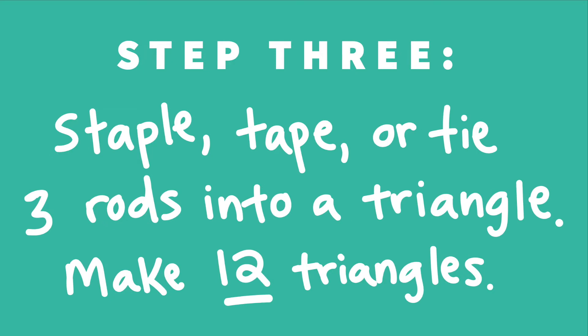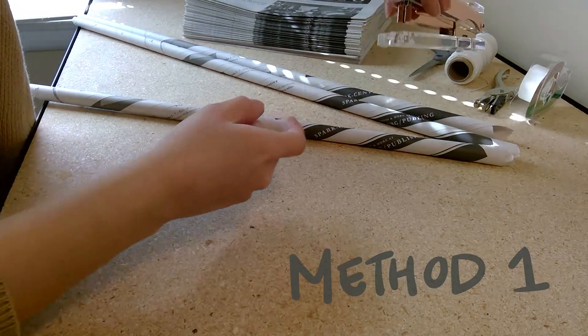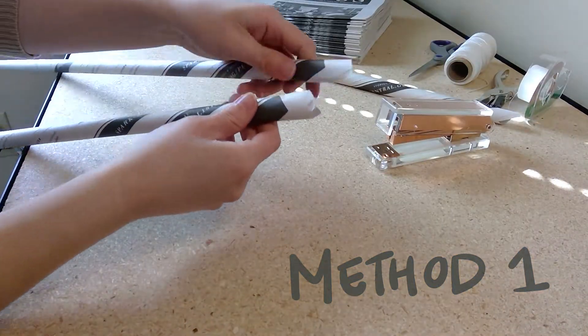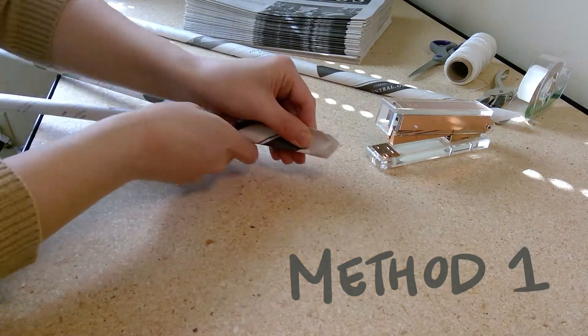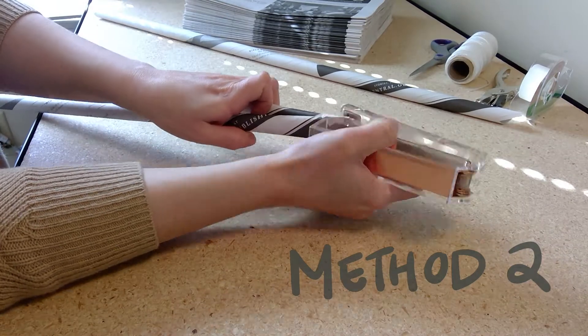Step three: we'll be either stapling, taping, or tying three rods at a time into a triangle shape, and we'll repeat this until we have 12 triangles total. If you have a stapler, I recommend using method one and stapling the three corners of your triangles together. Taking two rods at a time, flatten the ends and staple them together. If you don't have a stapler, you can use method two or three.